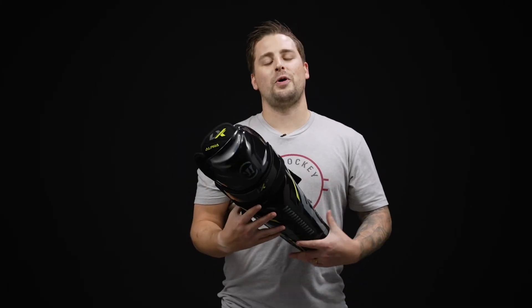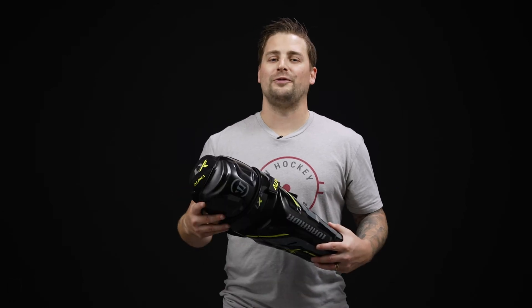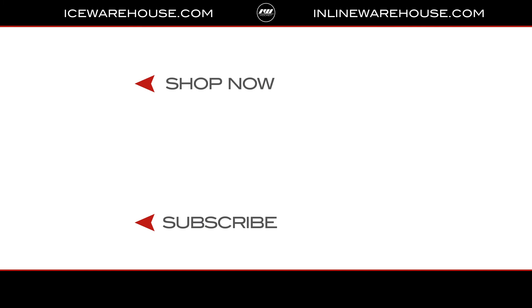Overall, if you're looking for any more information on the Warrior Alpha LX-30 shin guard, you can hit the link in our description below, or you can jump over to icewarehouse.com.